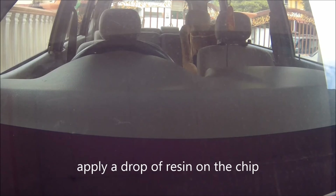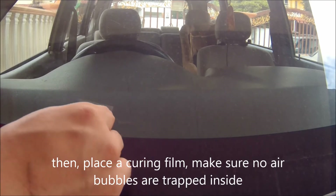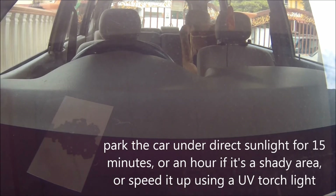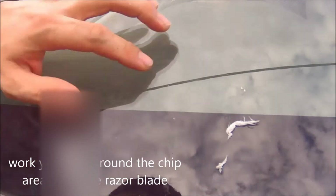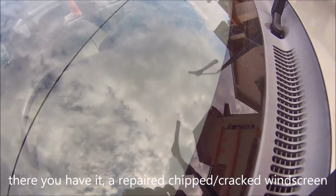Use a razor blade to clean off any adhesive residue around the repair area. Then apply one or two droplets of glass resin on top of the repair area and place a curing film over it — use a razor blade or roller to make sure there's no air trapped inside. Place the car under the hot sun for about one hour, then remove the curing film. The chip should be repaired — it's quite an easy and cheap fix.